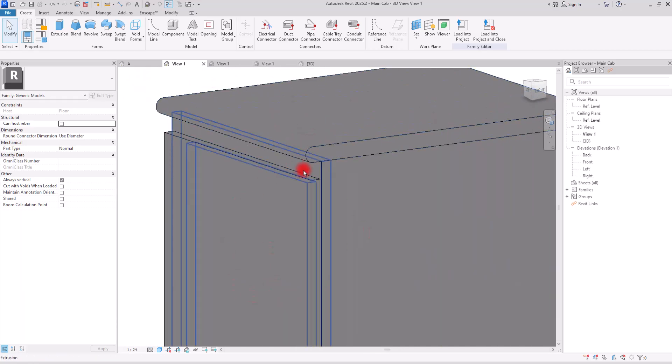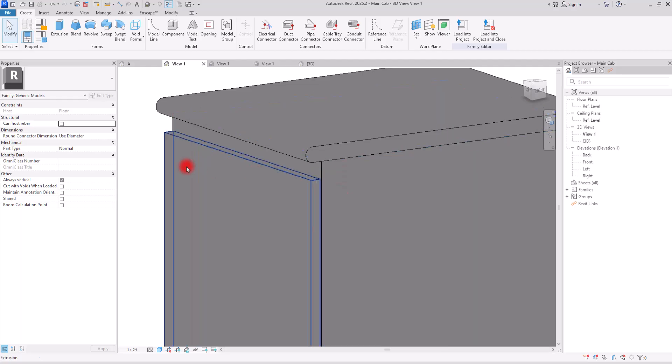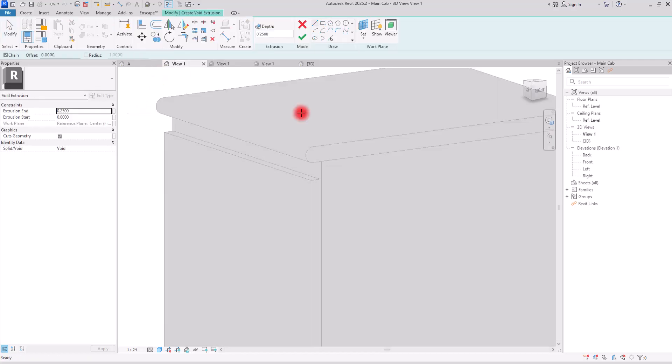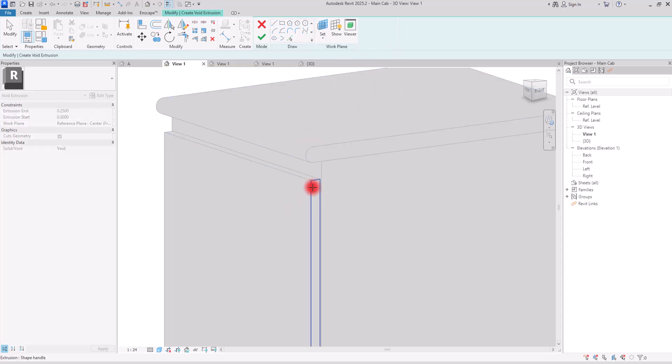For this type, we don't really need to add parts to our cabinet. We just need to reduce some section — some parts on top of its door — so we can easily open and close it. We are going to use void forms, and for this model we are going to use void extrusion. I'm going to set my work plane on this face because we want to extend it to this section.